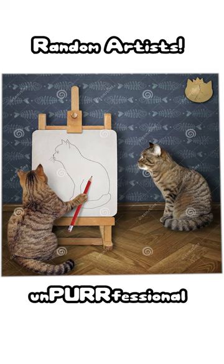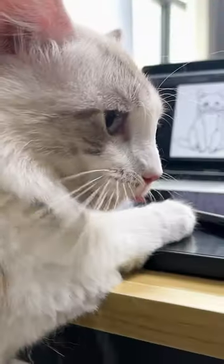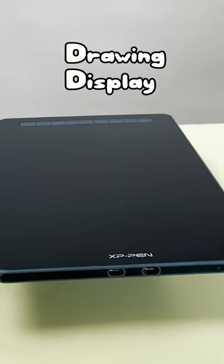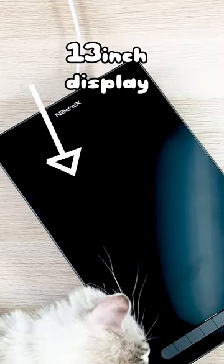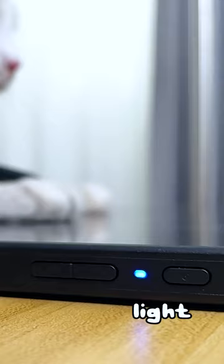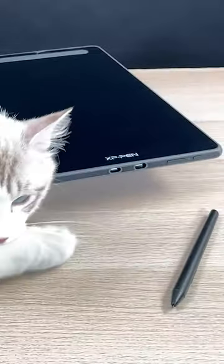Stop — please stop taking random advice from so-called cat artists. I'm Sir White Furball and I'm gonna teach you how to draw a cat. First, see that rotating thing? That's a drawing display — the Artist 13 second-generation 13-inch display. Shortcut keys, plug it in, make sure the light is on.